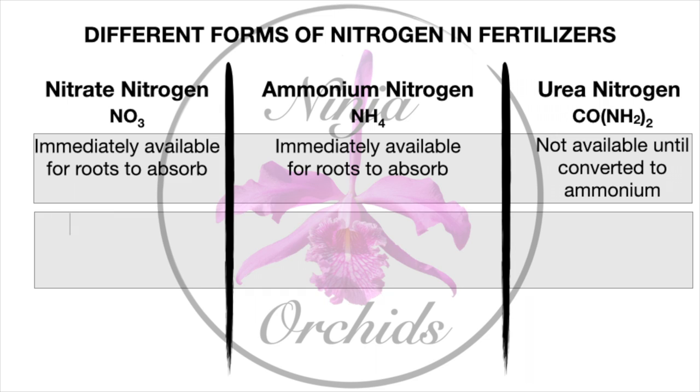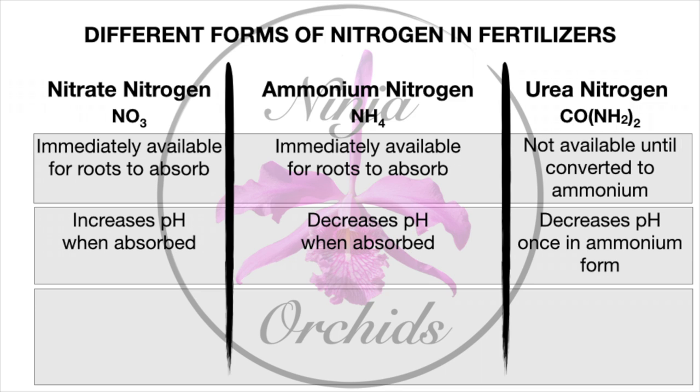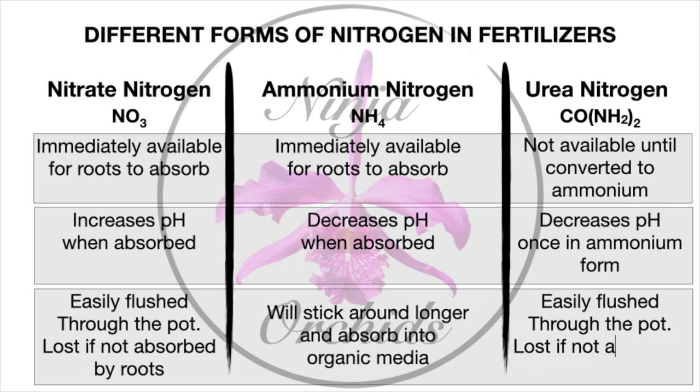So many times we hear that urea nitrogen cannot be absorbed by our orchids, and based on the chart, it confirms that this form of nitrogen is easily flushed through the pot and lost if not first converted to the ammonium form by microorganisms in the root zone — and subsequently, it won't be absorbed by the roots. The key is: if not converted to the ammonium form by the microorganisms in the root zone, urea nitrogen has to undergo a conversion for it to be absorbed.